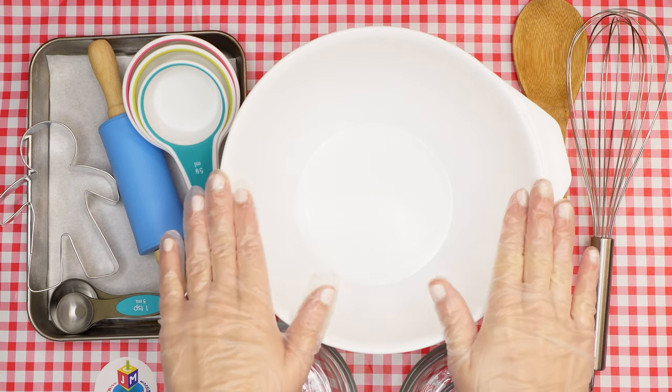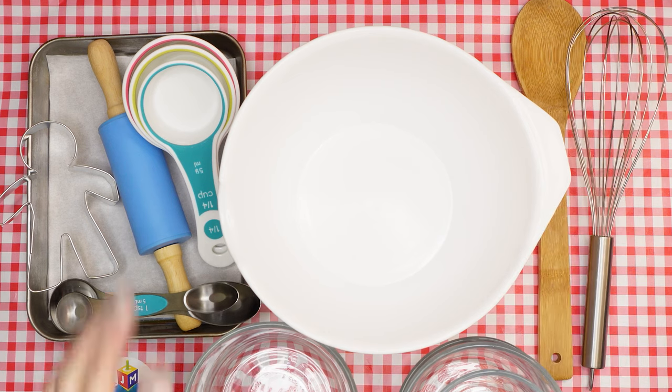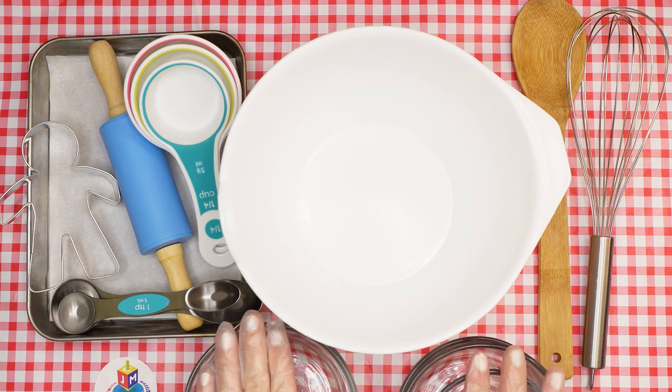Here are the supplies that we'll need: a mixing bowl, a wooden spoon and whisk, measuring cups, measuring spoons, a rolling pin, a small person cookie cutter, a parchment paper lined baking sheet, and a few small bowls.